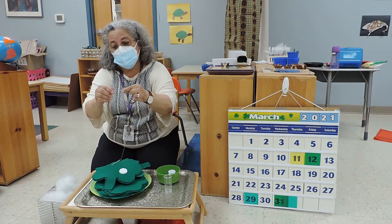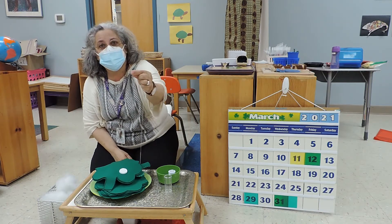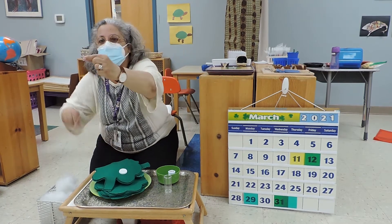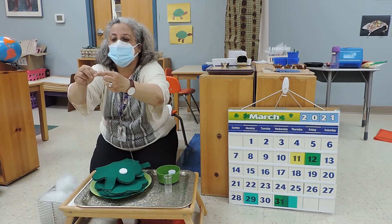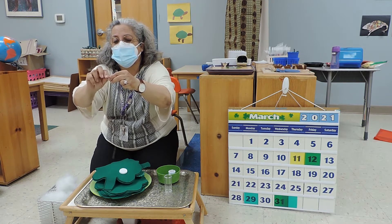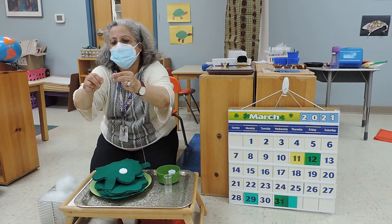Watch — we're going to make a six. I made a six with my thread. Can you see the six? And then I loop it under and I pull. I double knot it, and then slowly I pull.